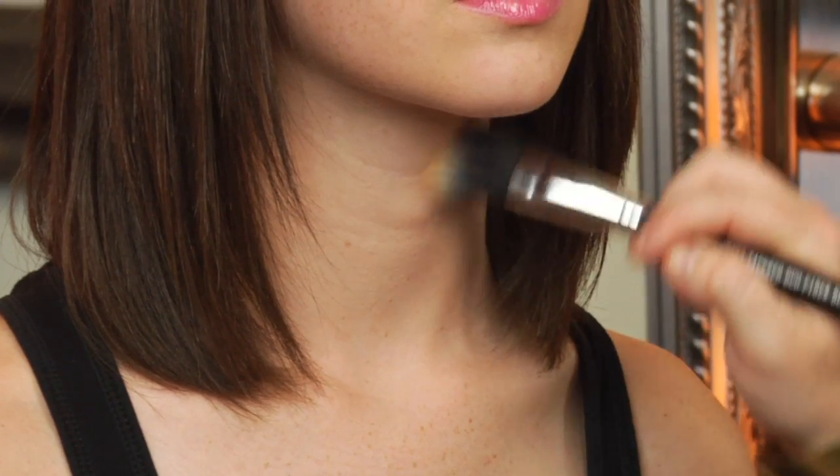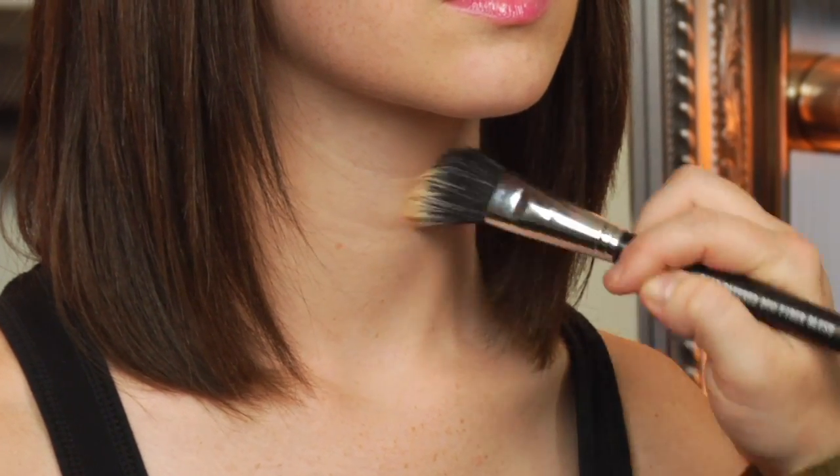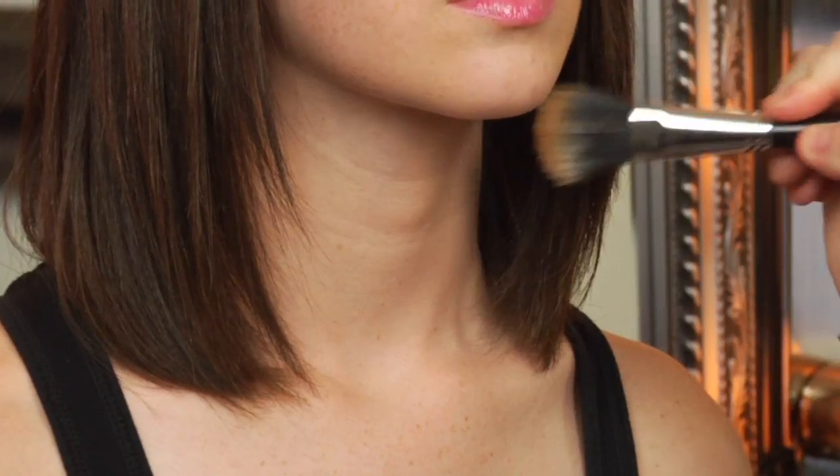The great thing about mineral powder is the coverage. Make sure not to forget the neck — that's the one thing a lot of people do. You want to make sure that the face and the neck are completely blended, so making sure to blend down towards the neck is key.